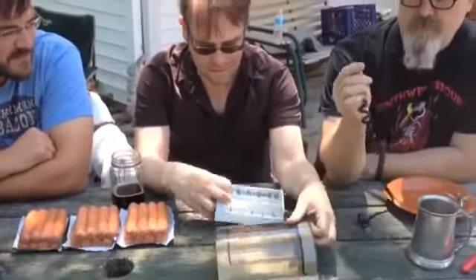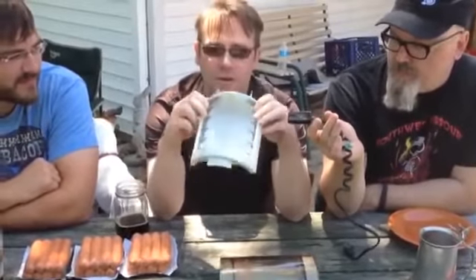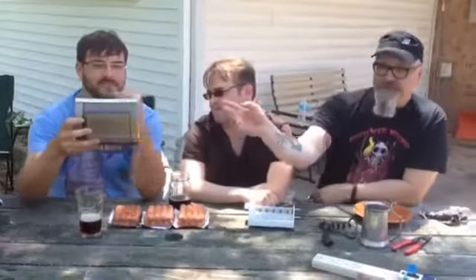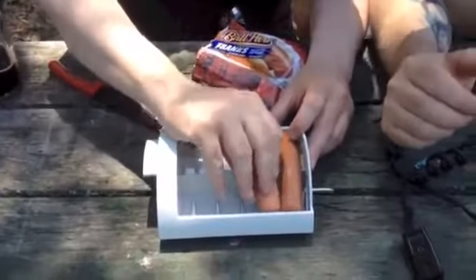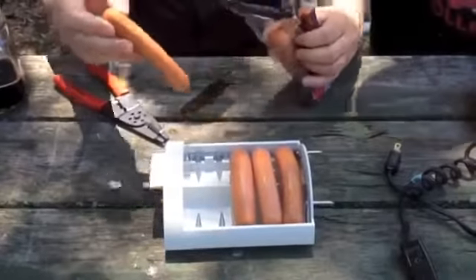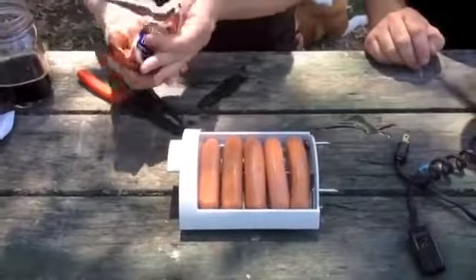Instructions on the back here — Brandon is going to be the safety guy during this drunken testing. Cooking instructions: number one, remove tray — I believe we removed the tray already. Number two, place hot dogs on prongs. I'm getting dripped on down here under the table. Yeah, that's a little bit of hot dog juice. This should be done in a kitchen sink. The wieners are on the prongs.